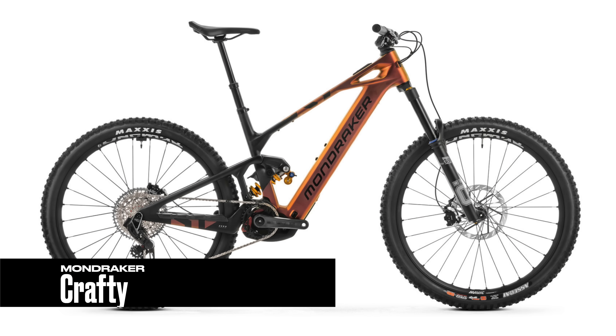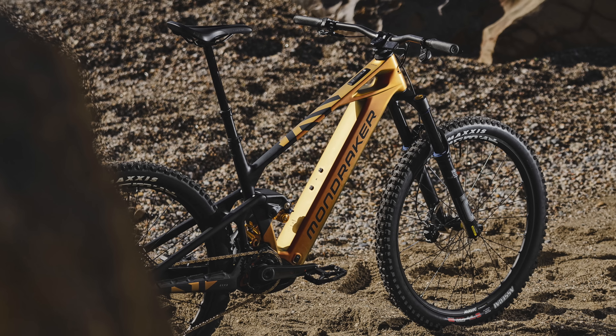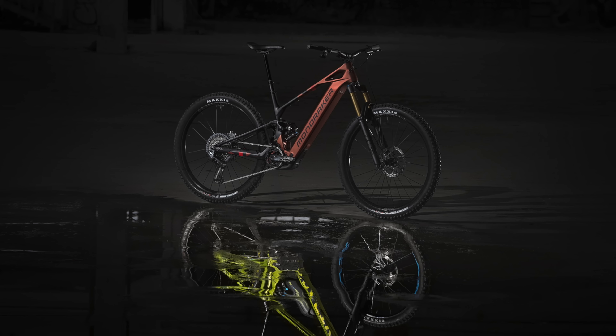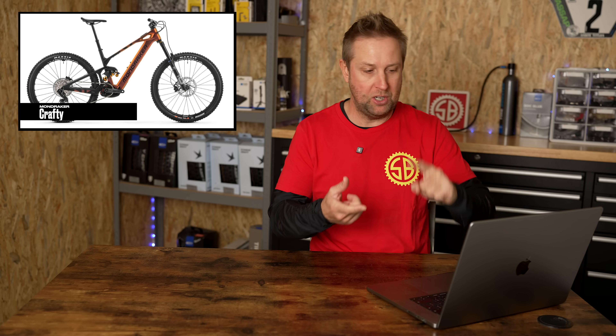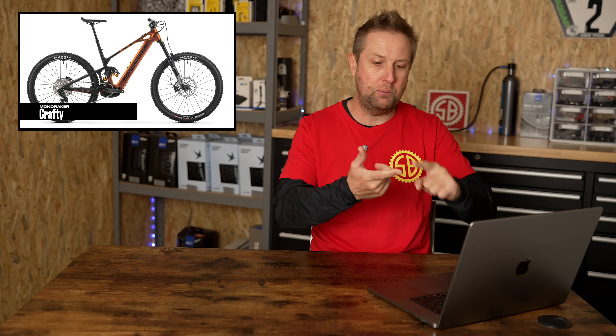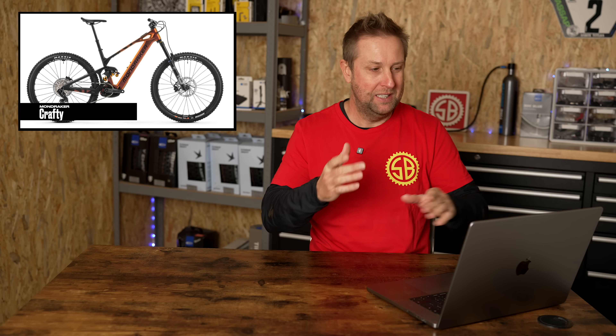Number three: the Mondraker Crafty, rolling on 29-inch wheels, 160mm up front and 150mm in the rear. Bosch Gen 5 motor, 800 watt hour battery, available in five sizes, weight starting from 24.4 kilos, and prices from 7,199 euros. Mondraker have been very busy this year releasing quite a few e-bikes. The new Crafty has a completely new frame and new suspension layout, and across the five sizes there are specific size chainstays, which I love. Great paint jobs too — the designers at Mondraker are absolutely killing it with their colour schemes this year. Overall, great looking bike, though it could be a little bit on the heavy side.